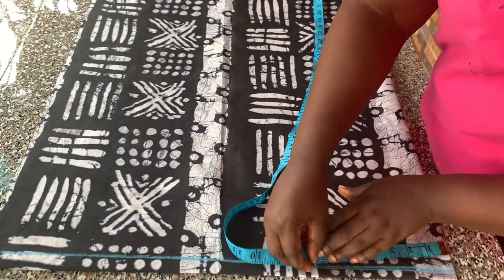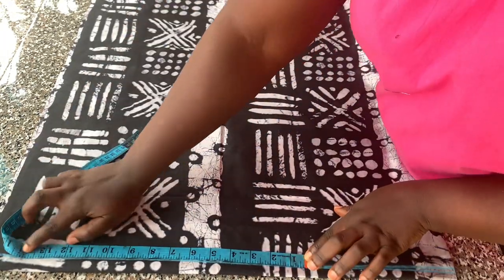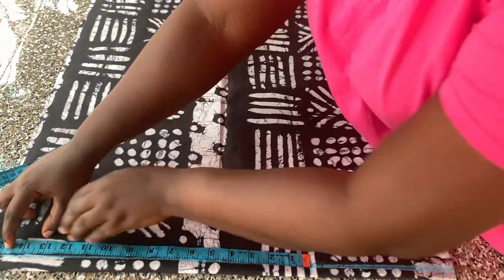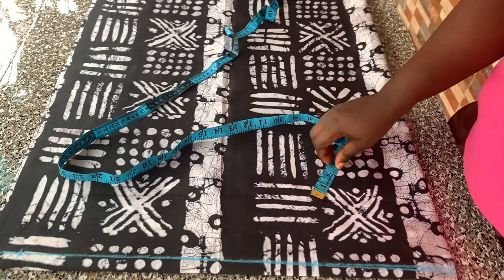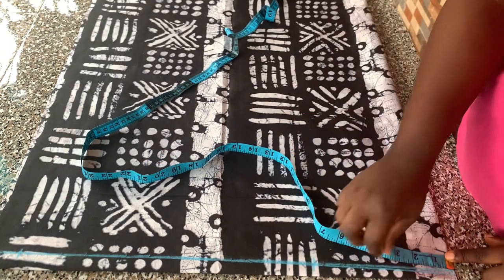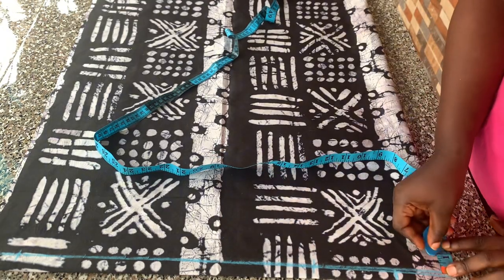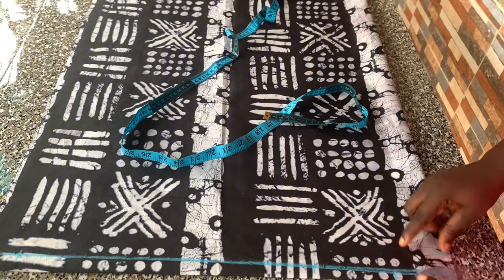I marked half of the shoulder measurement, which is seven inches. From that point I marked the sleeve length, which is 14 inches including the hemming allowance. Then I placed the neck width, which is three inches, and the back neck depth is one inch, so I'm going to connect that to the cuff.